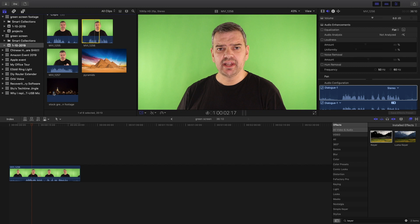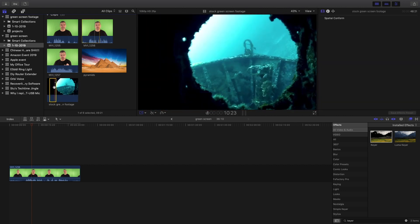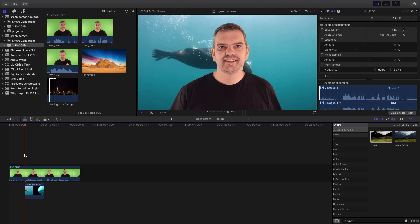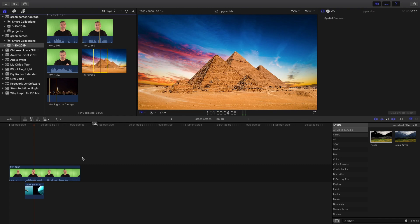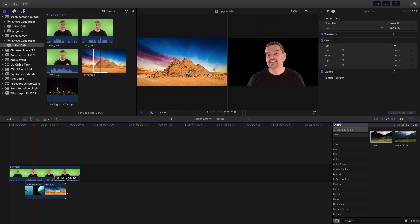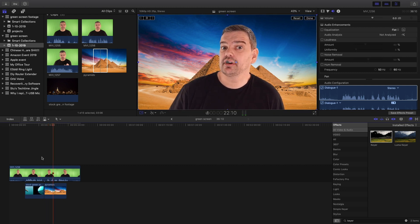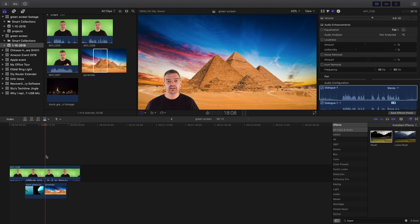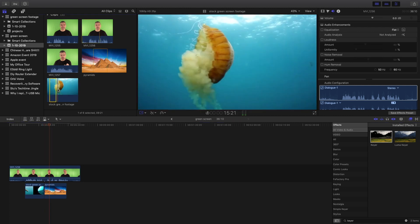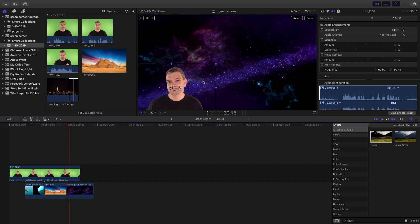Then it's just a case of putting whatever footage you want underneath the clip. I mentioned I wanted to be underwater, so there's an underwater scene — I take a clip from there, put it underneath, and I'm now underwater. Or if I want to go to the pyramids, there I am at the pyramids. Now if I want to make myself smaller, that's very easy — just go to Transform, make that smaller, and I can place myself there. Easy. Another clip, maybe in space — and there I am in space, and I can make myself bigger again, right in the middle.